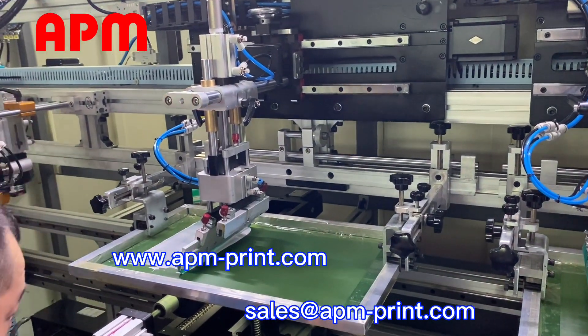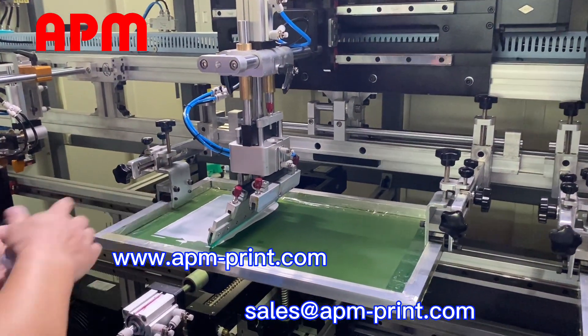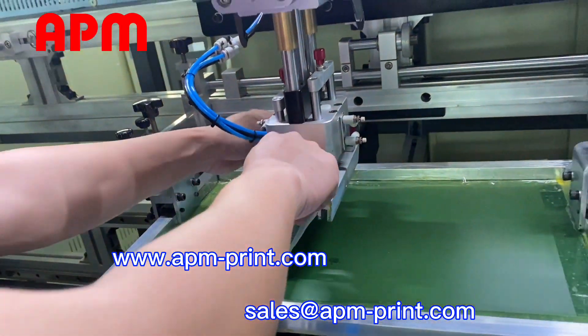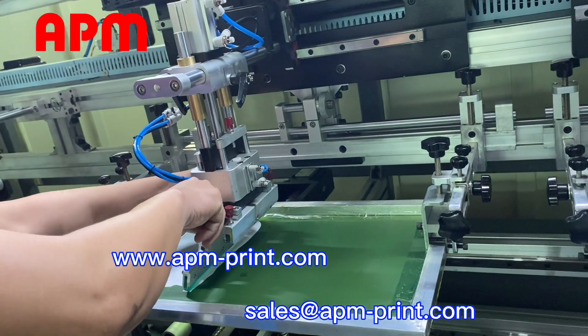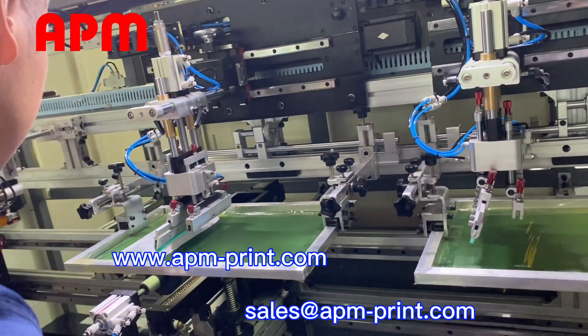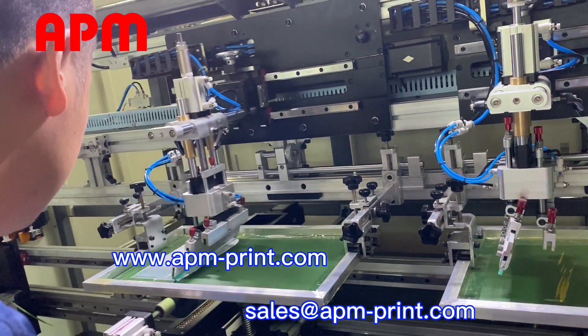How much is it enough? No, you need to cut it out. To check if the CTG scrape, let's scrape the ink smoothly.